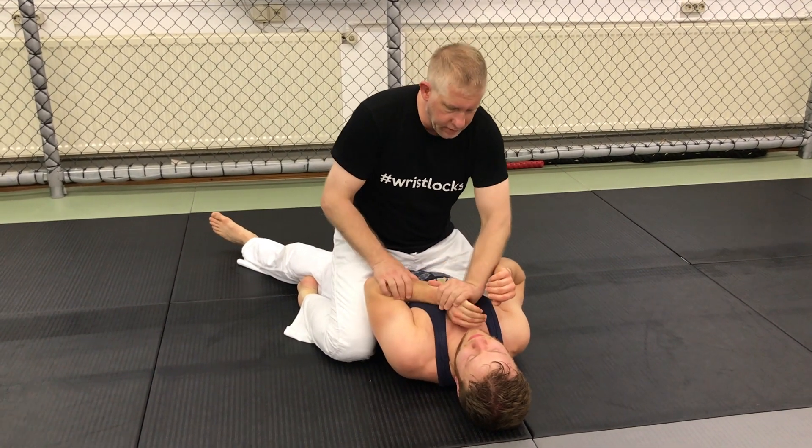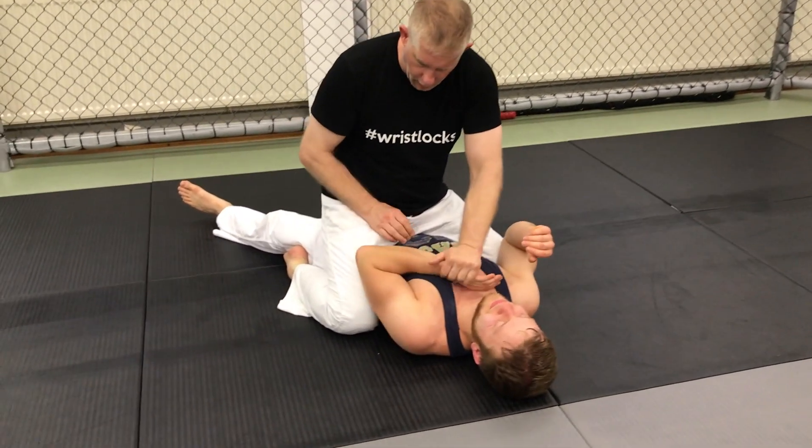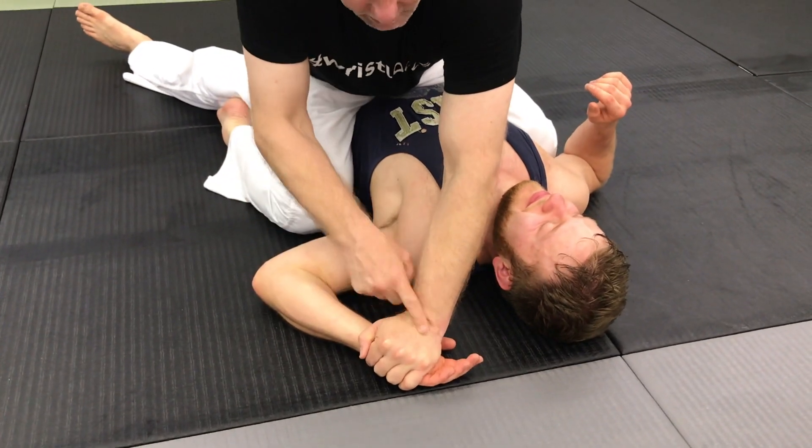This does two things. If he's resisting, I turn his hand out and it forces his elbow open. This is what I want — the elbow away from the body. Then I put his hand on the ground.